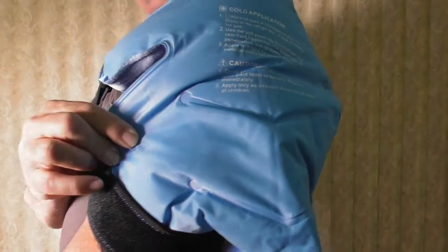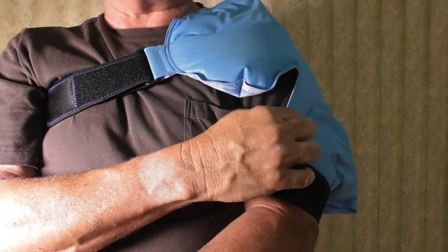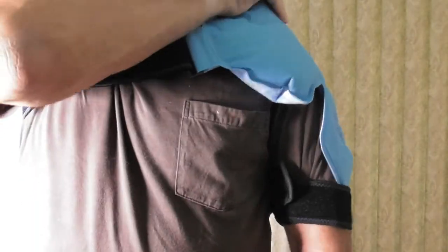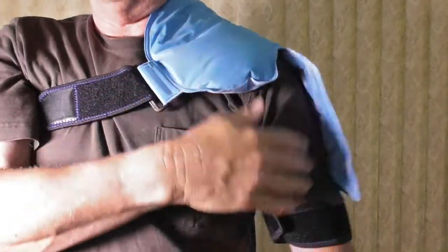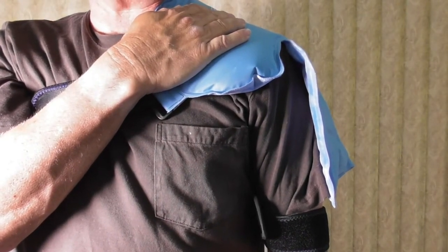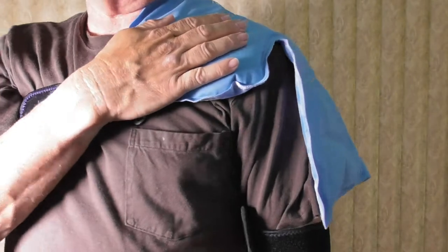This feels absolutely incredible. I put this on and before I turned on the camera I started to smile because it's just amazing how wonderful this feels — not just from the car accident yesterday, but this feels really nice. You can't do this with a regular ice pack; you cannot do this with most of the gel packs being sold today. You need to have a dedicated shoulder pack.